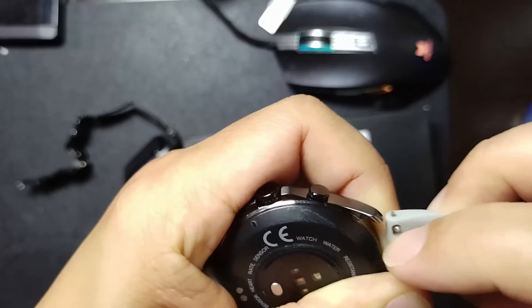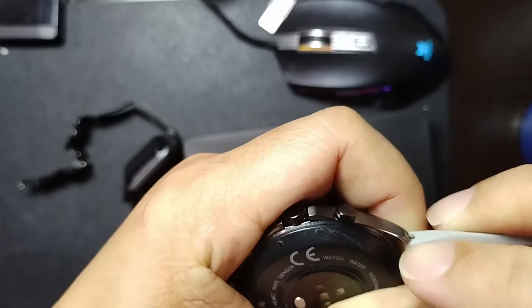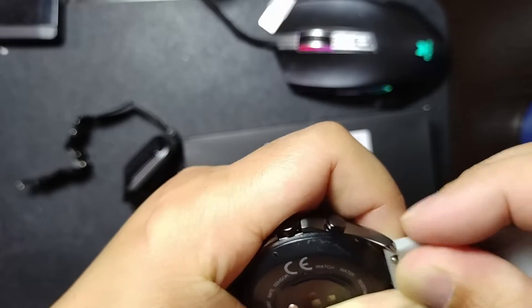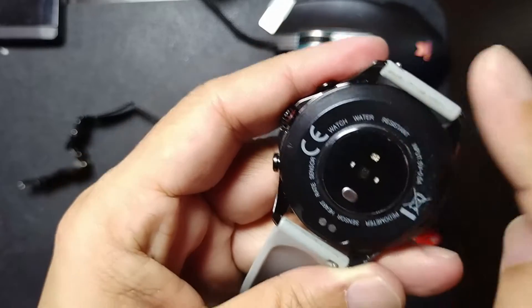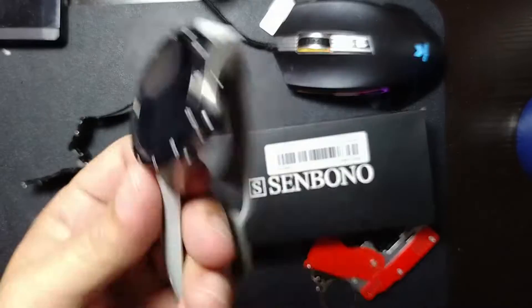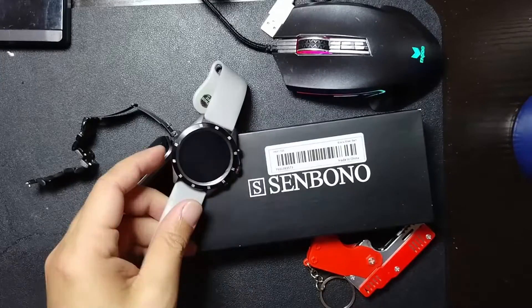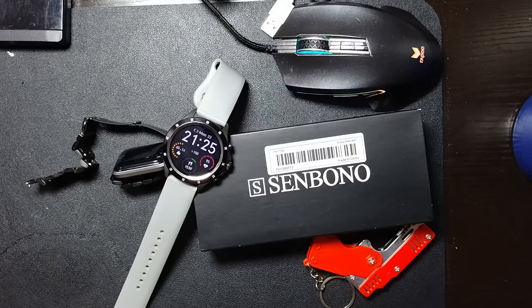It says that it's water resistant and all that — it does say so there. Water resistant, and I have one full charge space for about a week or so. The app is actually okay.